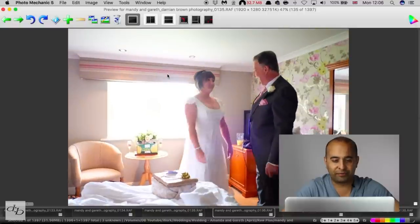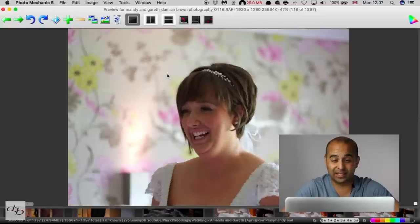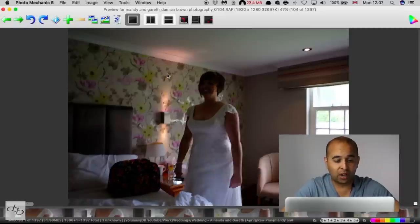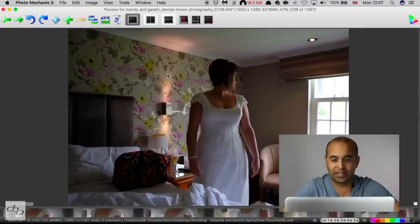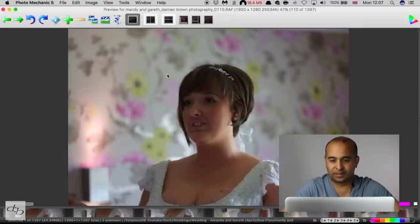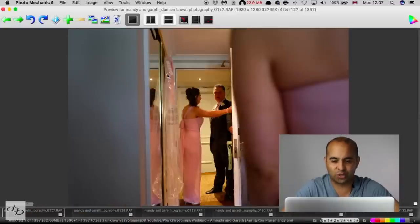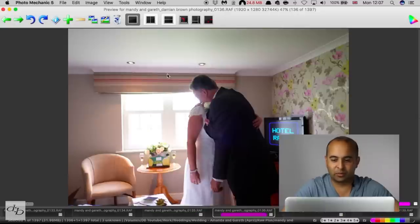These are the RAF files and I've not had to do anything. I've had Photo Mechanic for years and haven't even updated it. As I go through, my preference is to just hit 1 for anything I want to delete. I go through, hit the 1 — I'm just doing it randomly here, not actually choosing which ones to delete.